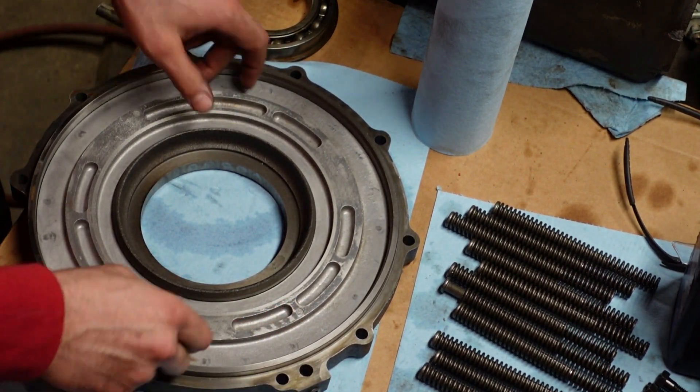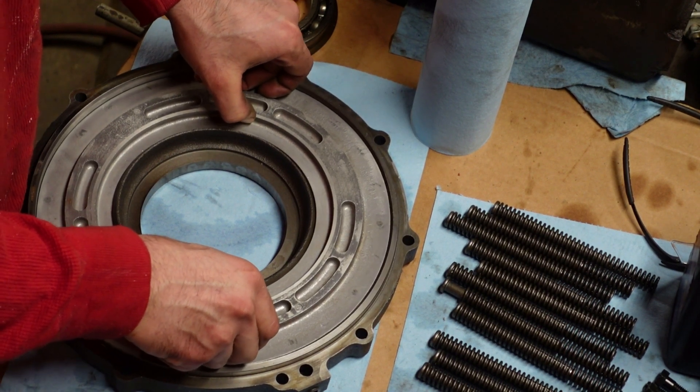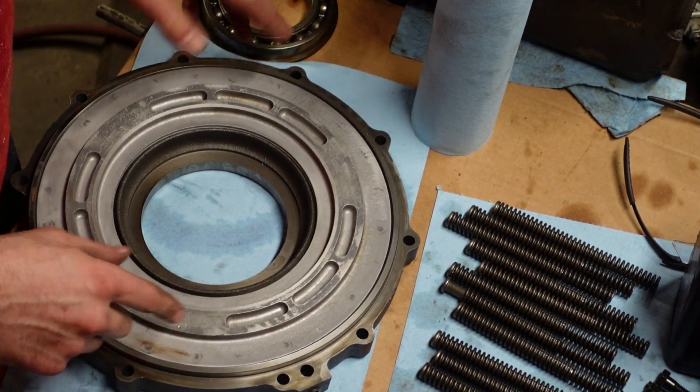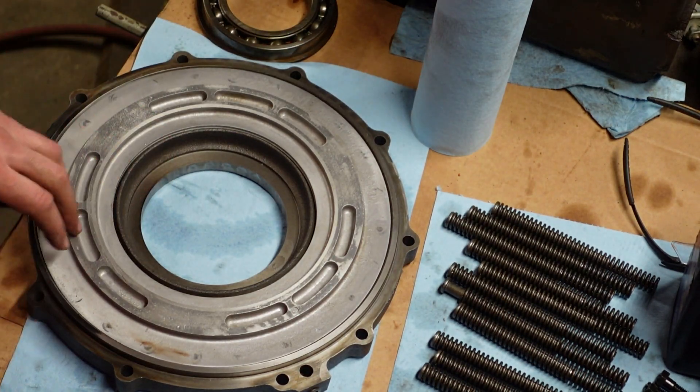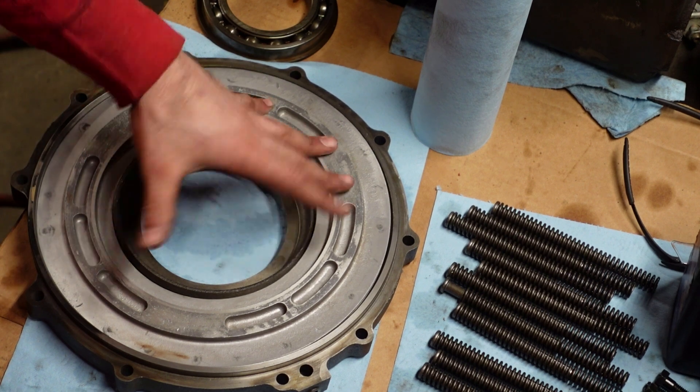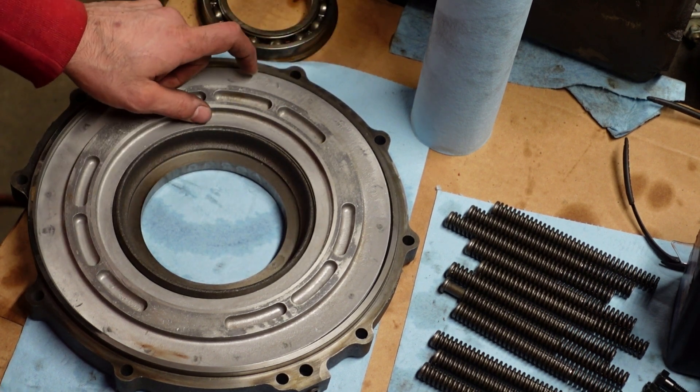I don't have a seal on the outside right now — the inside I do. It's still pretty tight and the gap's nice and tight, so I think we're good to go. Let me get some seals warmed up and in it, exactly the same as the other one, and we'll keep going.